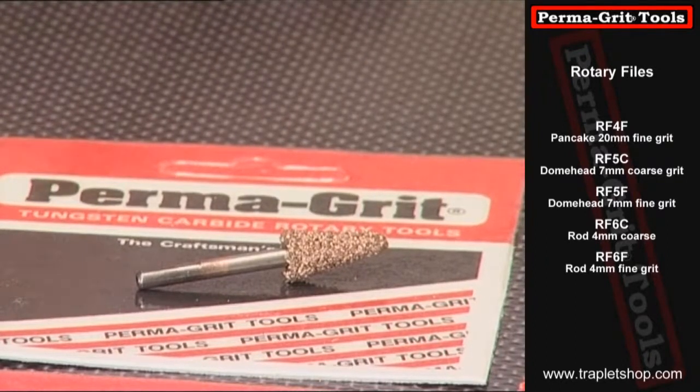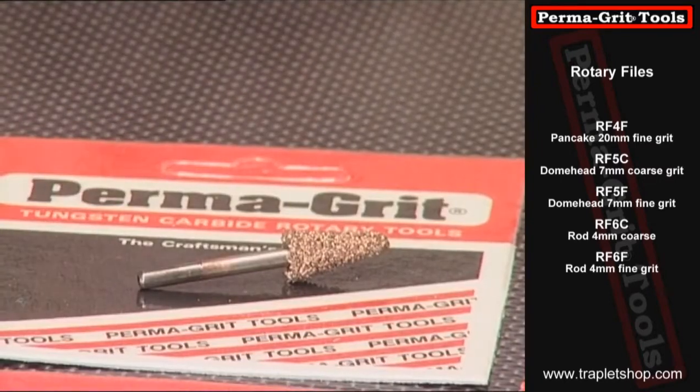Having built model airplanes for over 20 years, I've come up with this range of rotary tools for your Dremel, and there are specific shapes which are used for certain purposes. Let's take a look at one or two in more detail.